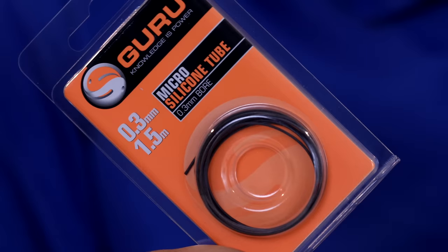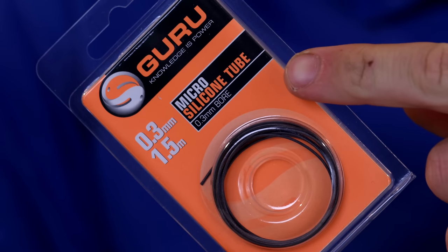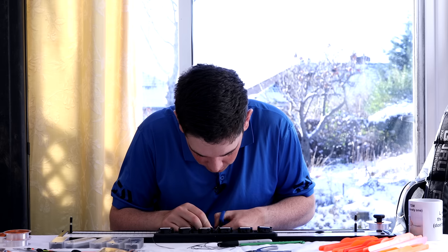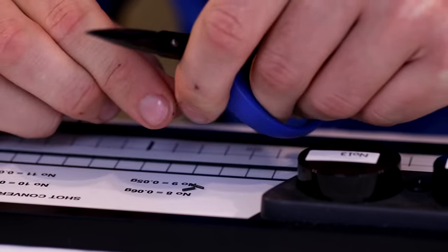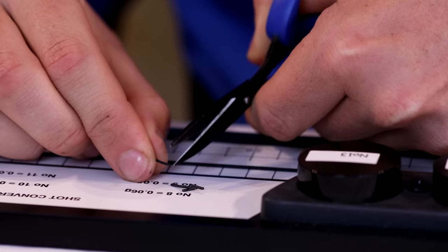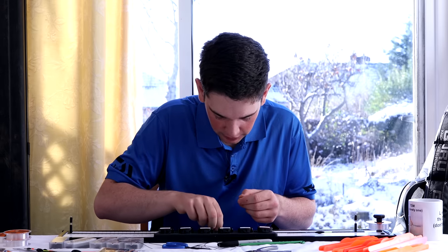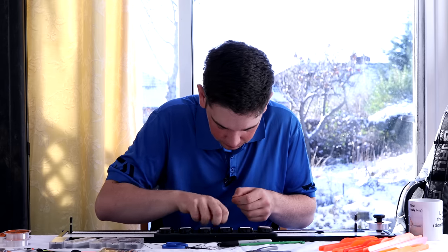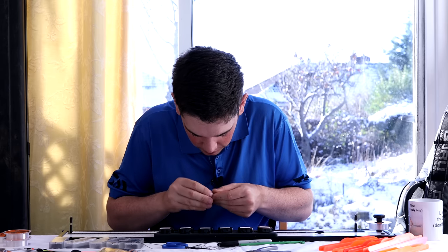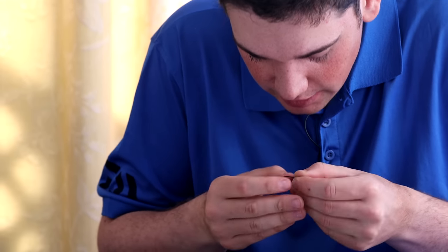I'm just going to put three pieces of silicon on — I'm using the Guru Micro Silicon 0.3. It's a nice silicon for this; I tend to use it on all my lighter floats and thinner float stems. I'm going to put three pieces on — two shorter and one slightly longer. I'll cut the end of the line so we've got a nice clean bit of line to thread the silicon on, then put all three on.